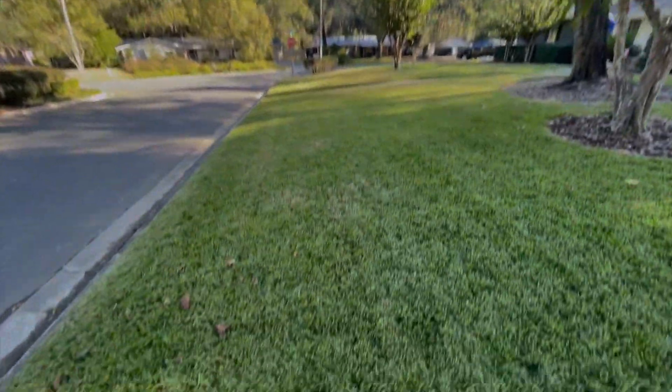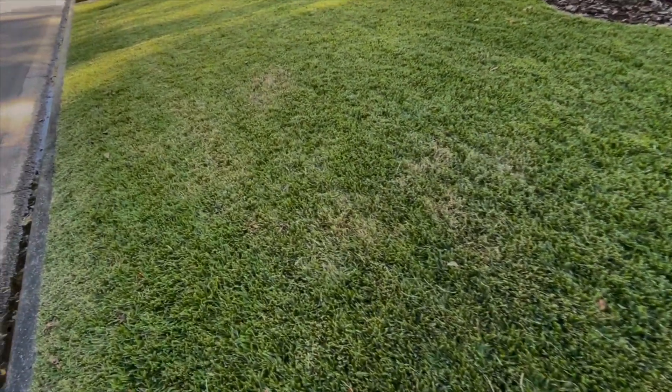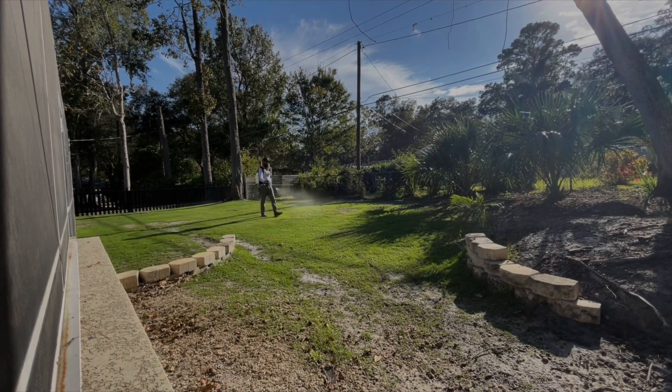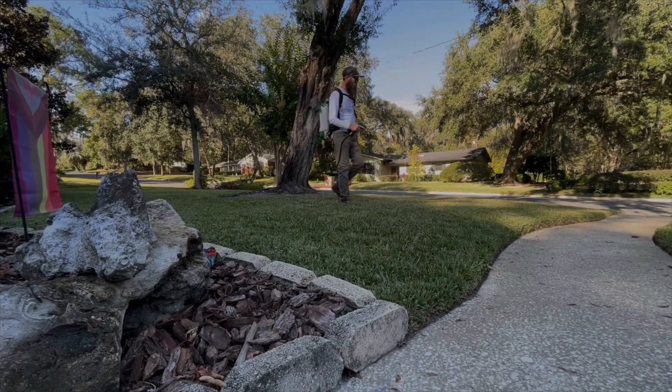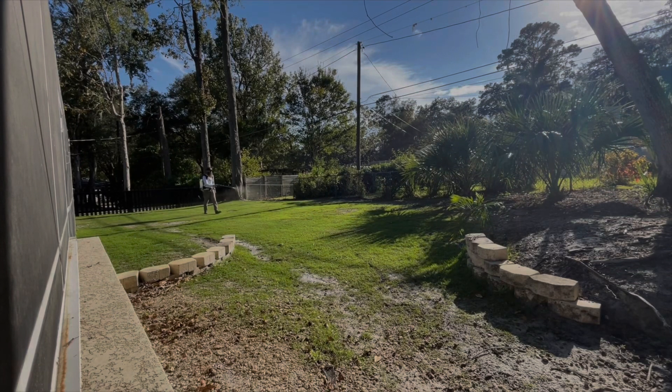I'm really looking forward to seeing this area back here — there's already the rumblings of a little something going on right there, and I'm hopeful with this application it won't spread any further. Armada fungicide mixed out with NK Green, some miners, and pre-emergent.